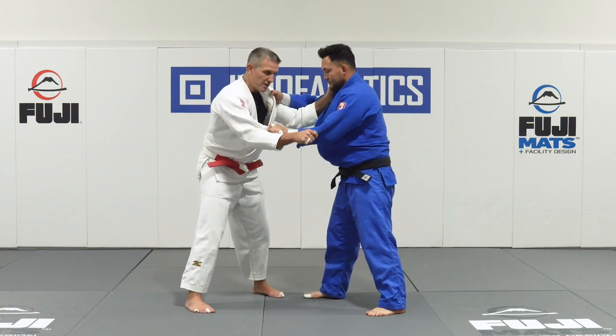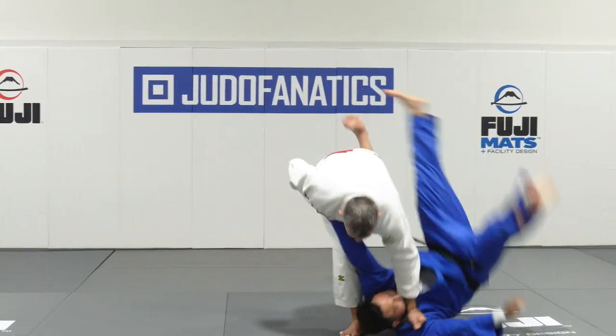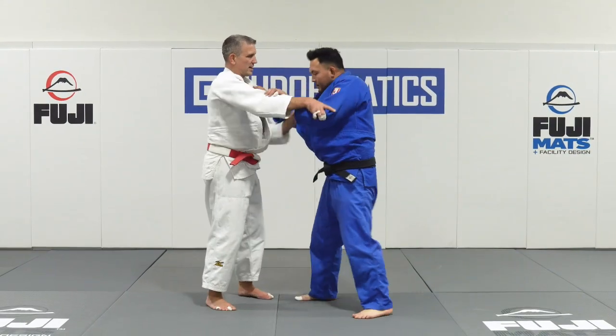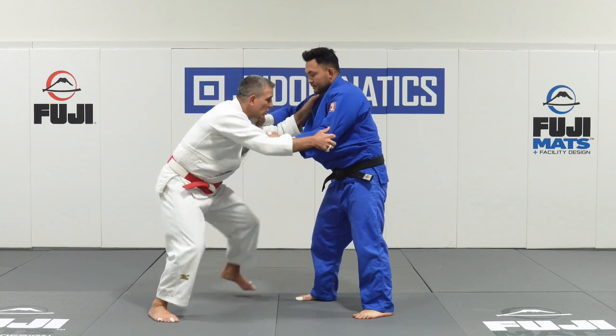Now from the exact same grip, if I want to go in that direction, for me it's Neo Soto Kari — I've got a threat to throw Tyler that direction. From the same grip, if I want to throw him here, for me it's Ochi.